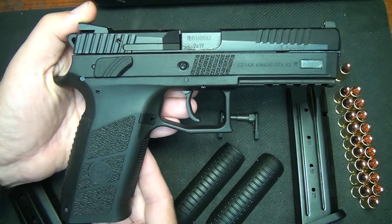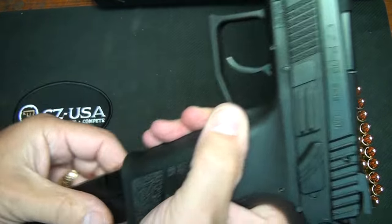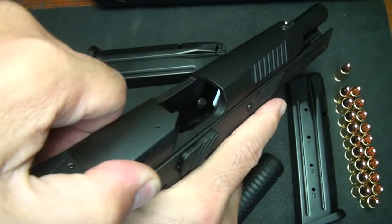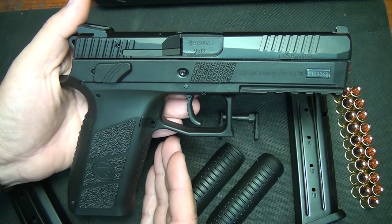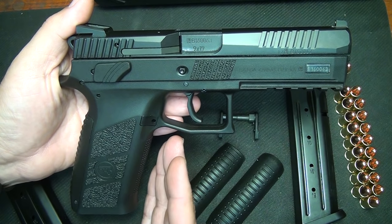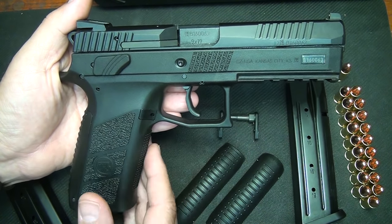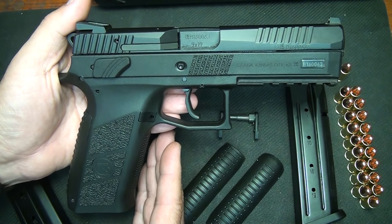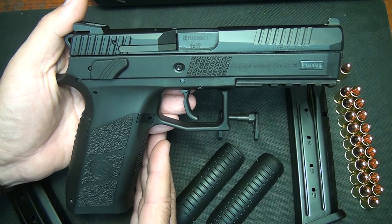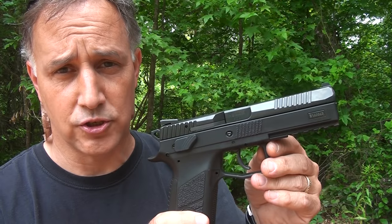The P09 is actually the big brother to the P07 Compact. Of course, we're going to go ahead and safety check the pistols — drop the magazine and the chamber. The P09 is a pretty drastic change over their standard CZ-75 line of pistols, which has been around since 1975, and it is a favorite among many. In fact, CZ-75s are some of my most favorite full-service handguns. The P09 is a double-action, single-action pistol.